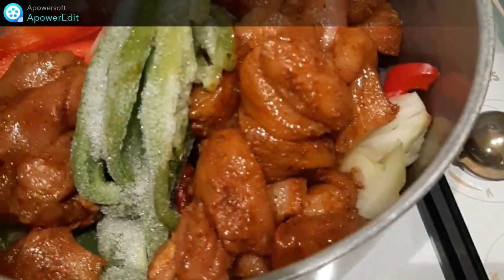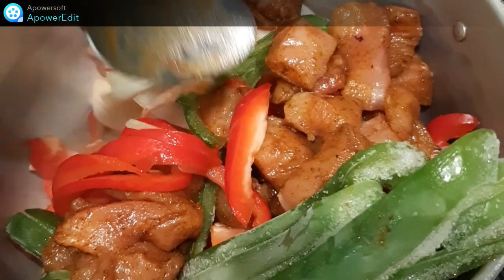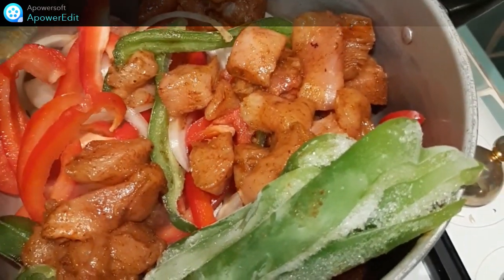Dans la casserole, je mets le poulet, le poivron taillé en lanières rouge et vert ainsi que l'oignon émincé. Et je cuis le tout pendant 10 minutes à couvert.